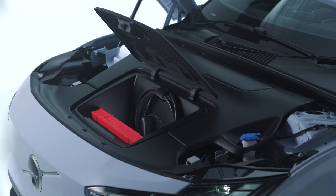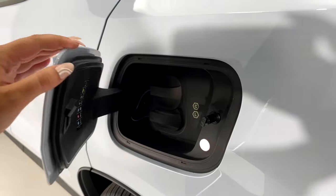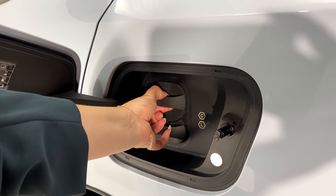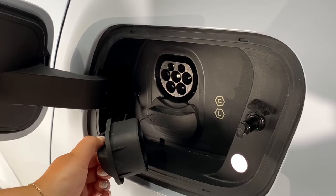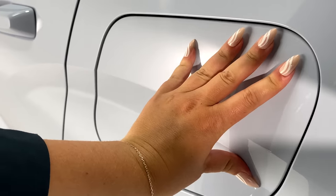Charging isn't quite up there with the likes of Kia and Hyundai, but it's still a pretty decent amount — with the compact 49kWh battery topping out at 134kW, and the larger battery reaching 153kW from a rapid charger.